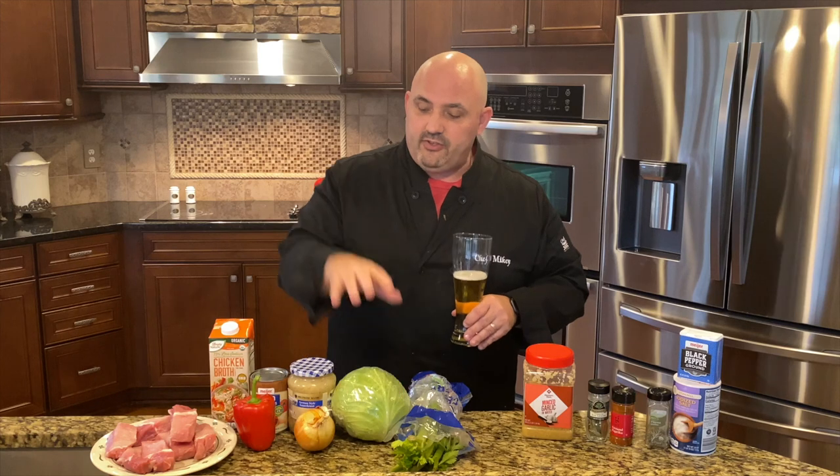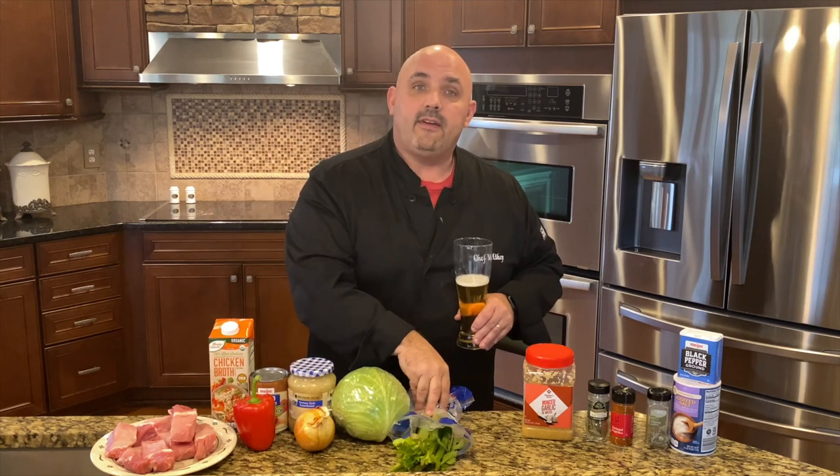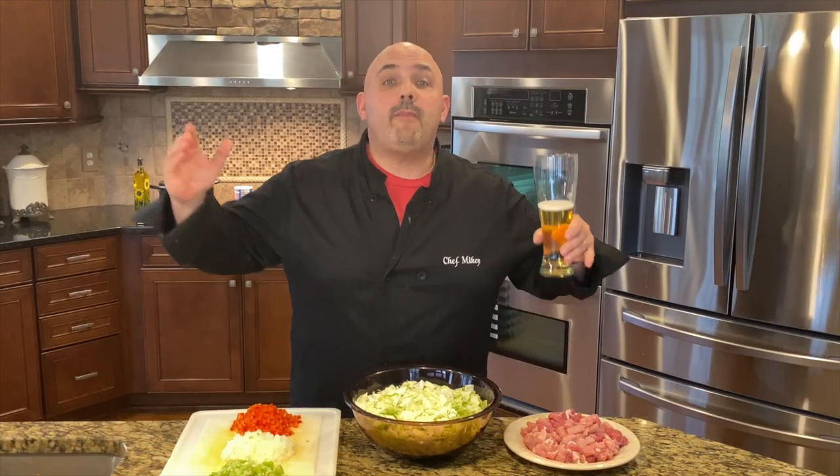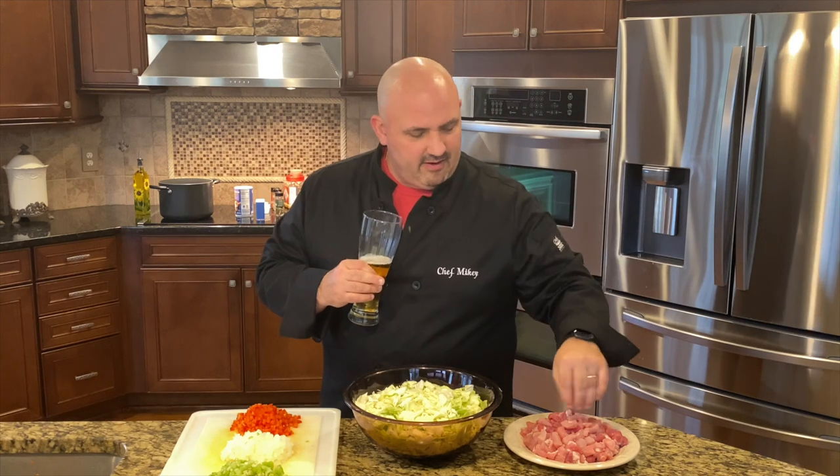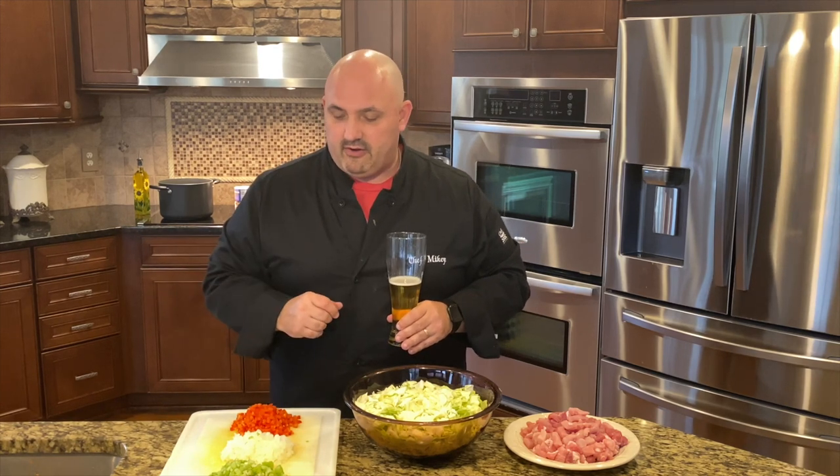I'm going to shred up my cabbage, dice my onion, dice my pepper, and dice some celery. When I come back I'll show you what that looks like and then we'll head over to the hot spot and make it up. We're back — I just chopped up my vegetables, my meat, and my cabbage. For the country ribs, nice little bite-sized pieces — you don't want a big hunk of meat. The cabbage is coarsely chopped, and the celery, onion, and red pepper are in nice uniform cube cuts. That's all the cutting — now it's the fun part.